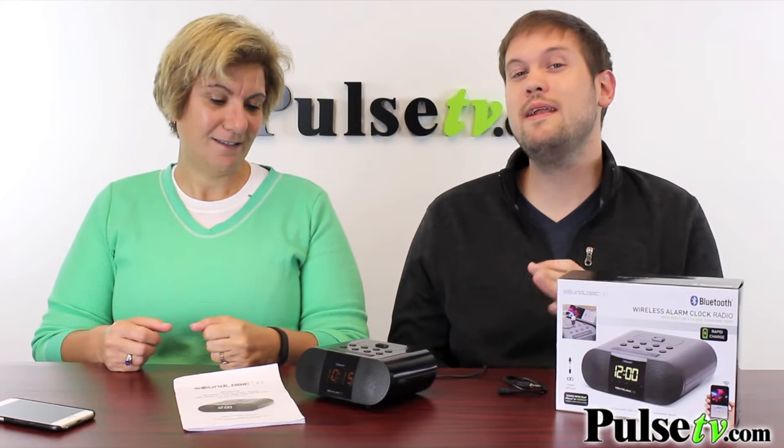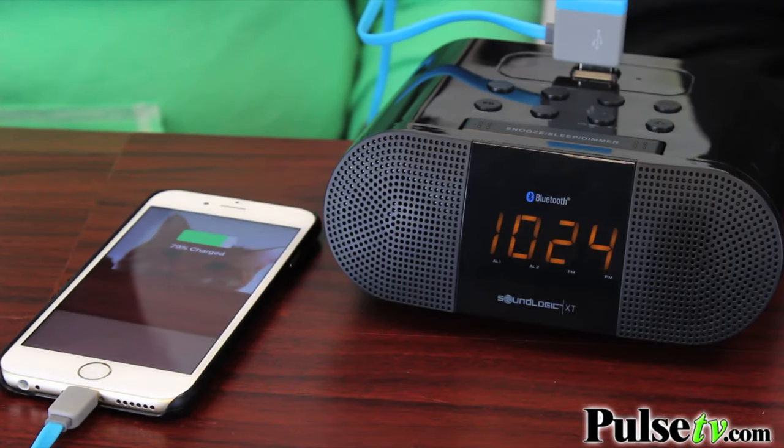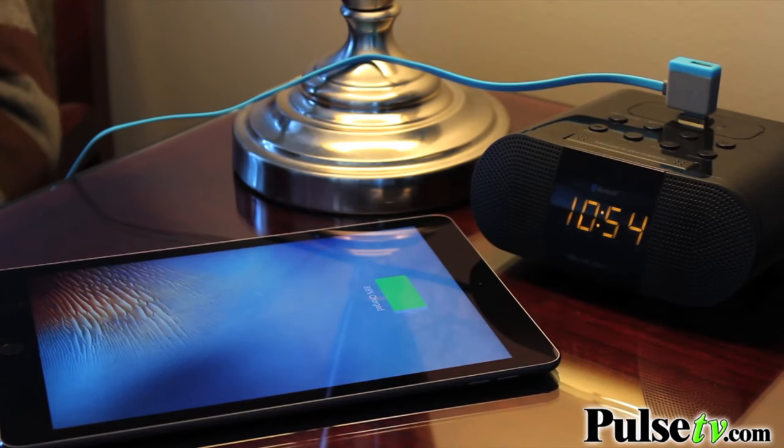Not only a USB charging port, but it's a rapid charging port as well, meaning it's going to charge your phones, your tablets, your iPods — whatever you got — much, much faster than just a regular wall adapter. This charges it in a fraction of the time and will charge your iPads and all of your other tablets.